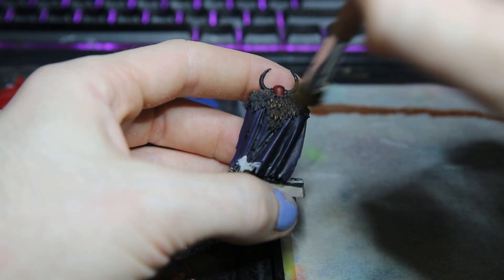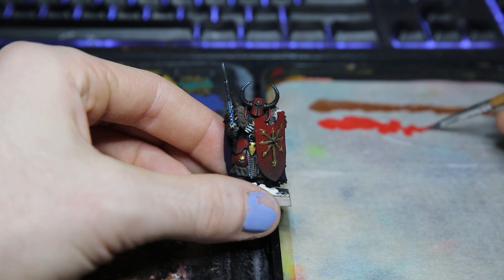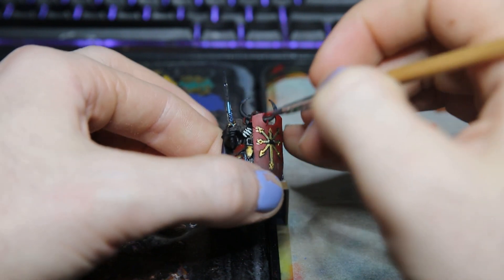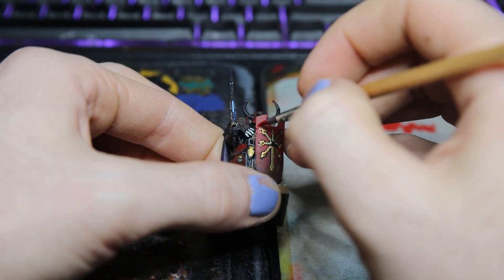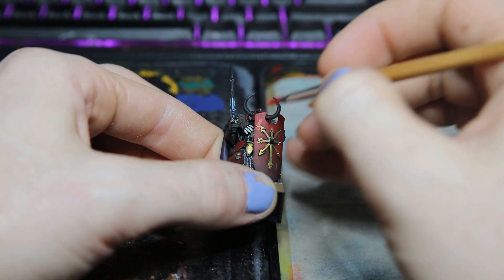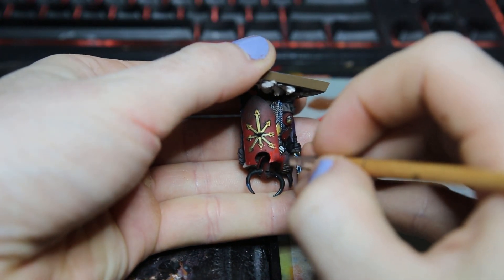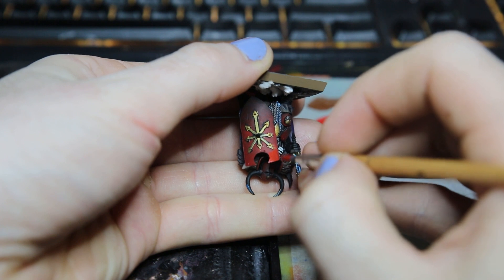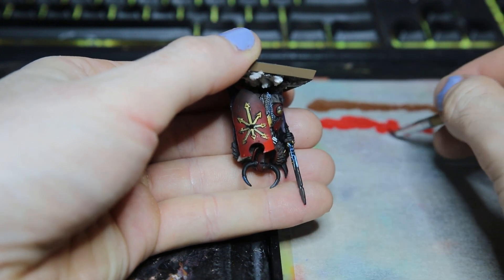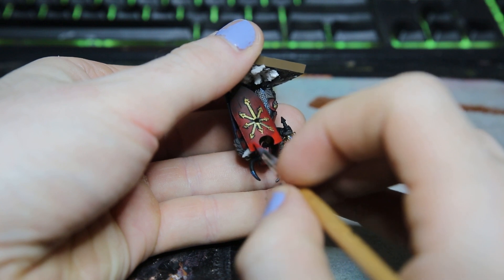Another super simple technique you can use to make your models pop is layering. Layering involves taking a slightly brighter paint than your previous layer and highlighting up the areas towards the top of the model. When using layers you want to make sure you have a nice consistent flowing paint — I go for roughly two parts paint to one part water, or enough so that it covers the model and isn't pooling anywhere.